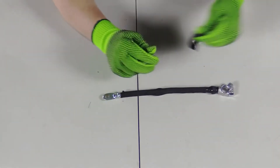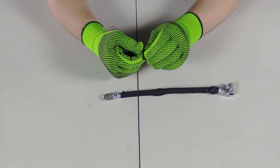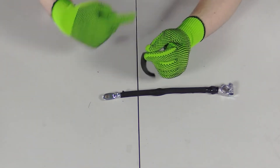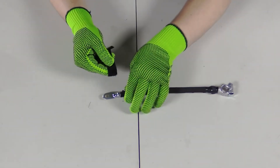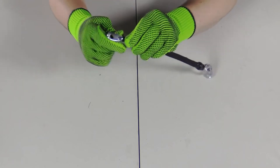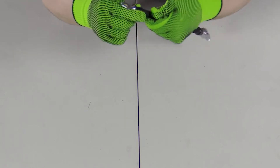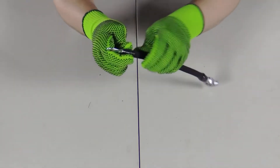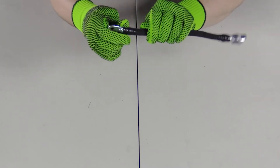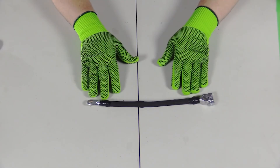Now for the other end. Remember, if what you're working on is held in place, you can't twist it around and you'll actually have to move around what you're working with. But because this cable is loose, I have the ability to just twirl the cable. Both ends of the cable have been done.